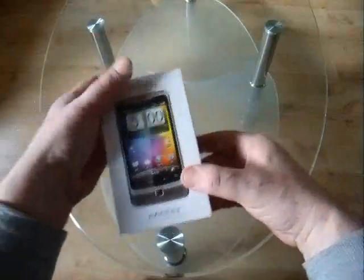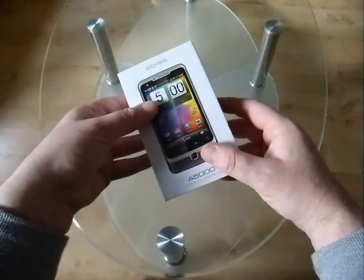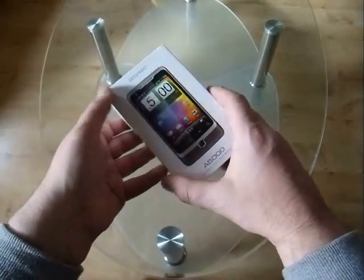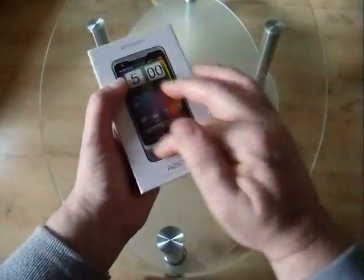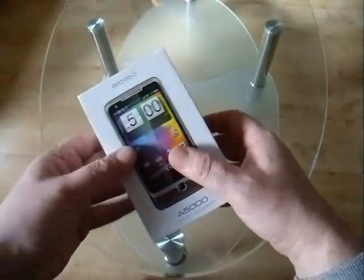Hi everyone. Today I'm going to show you how to root this phone. It's a very worthwhile thing to do because we can uninstall the pre-installed bloatware apps that we don't want, or the Chinese apps that are of no use whatsoever, and basically improve the performance of the phone. So I'm going to grab the phone and we'll get started.